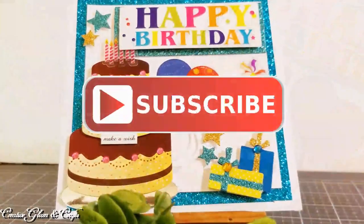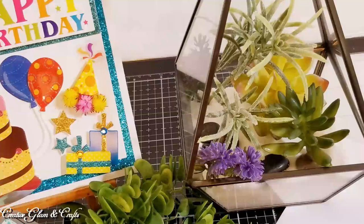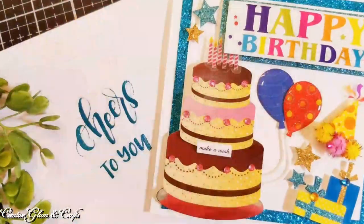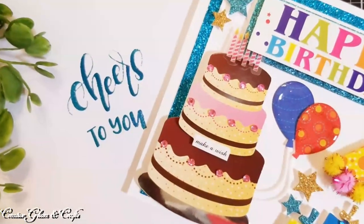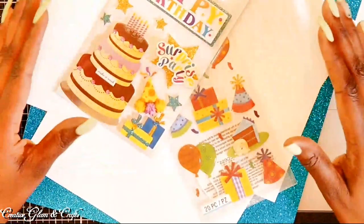Make sure you hit the subscribe button below along with the notification bell. Hit the notification bell twice so you don't miss out on any of my future videos. If you enjoyed this video — and I sure hope that you do — leave me a comment down below or just say hello, and I'd love it if you gave me a big thumbs up.